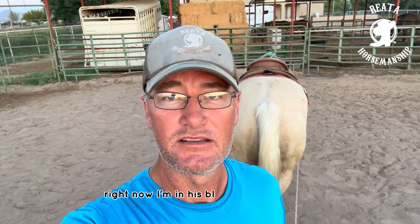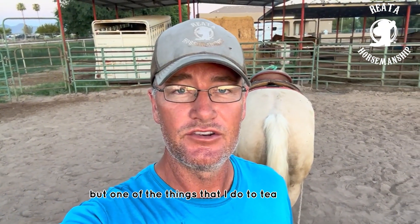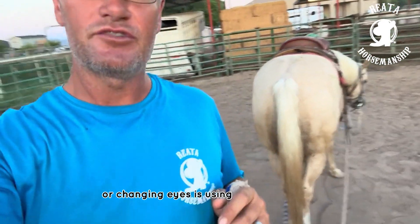Right now I'm in his blind spot completely because his head is dropped, which is really good for him. One of the things I do to teach a horse to be okay with switching eyes, or changing eyes, is using the driving lines.